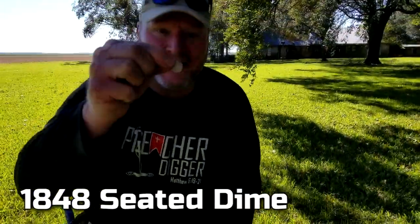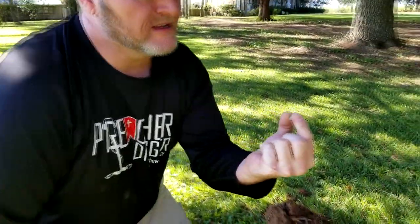1848 — I dug my half dime right over there, and Benjamin got a seated dime, 1850-something, right over here in this area together. That's three seededs out of here — two dimes and a half dime, all in the 1840s and 1850s. This place dates back to the 1820s, so there's no doubt we may find some Indians. We could find a large cent too — that's on my bucket list.